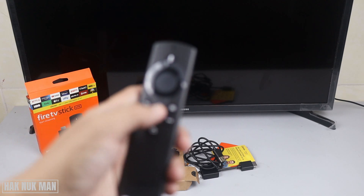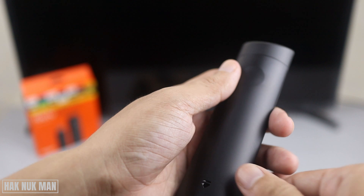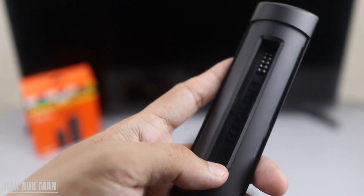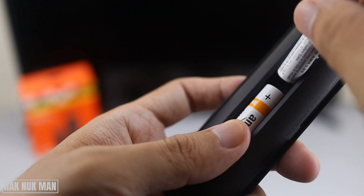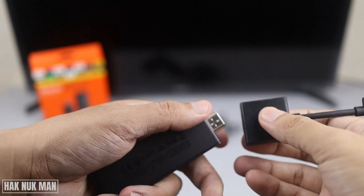First of all, we need to insert the battery into the remote control. I take out the plastic cover, and on the back of the remote you just press on it and scroll it down. You can see the instruction inside the remote control showing where to place the battery so you don't put it in the wrong way.